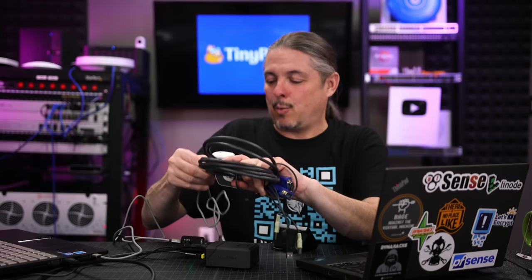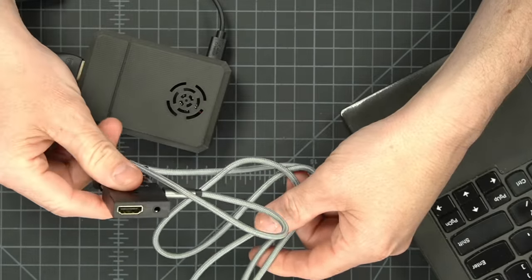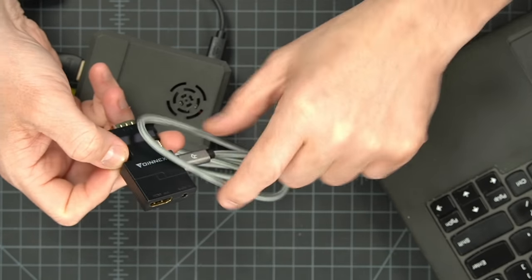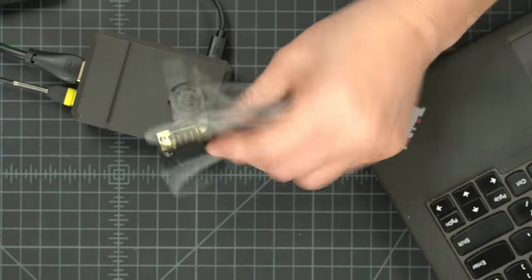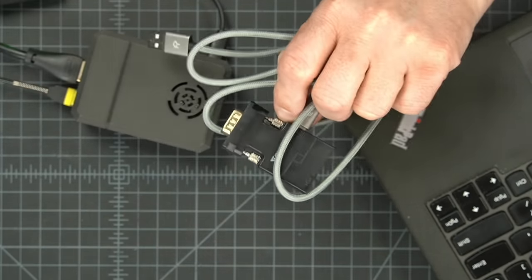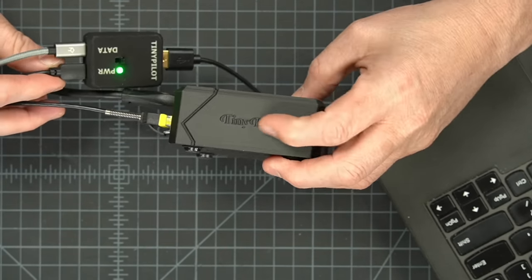I was actually shocked at how well this works. The extra little USB cable dangling there is because you do need to power the VGA-to-HDMI conversion. They are different protocols, so there's a chip in there that has to be powered up to convert and get them talking to each other. It's pretty clever that this exists — I can take something that's VGA, power it up, and plug it into the computer I'm pulling VGA from to give it power. Here is the TinyPilot with a 3D printed case they provide — it says TinyPilot on the side.